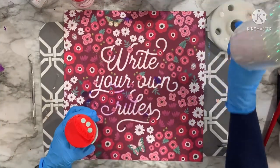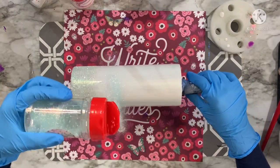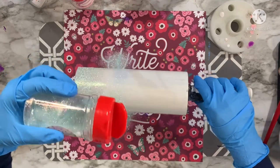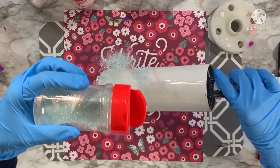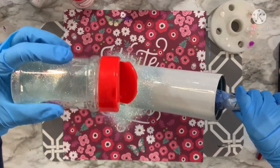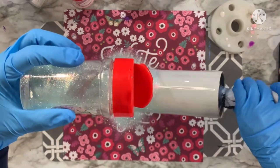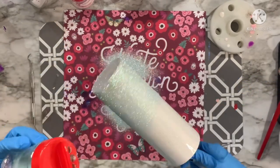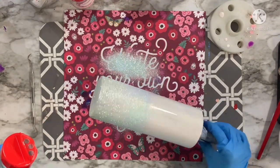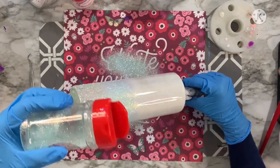Now I'm going in with the third color from the top — Silent Night — which is a beautiful pastel blue. This was in the subscription box back in December from My Asia Creations. I absolutely love this very light soft blue. I'm sprinkling pretty heavy handed in the middle portion where the blue will take over, and then as I get down towards the green I'm very carefully angling into the green, holding my cup downward so the blue sprinkles into the green.